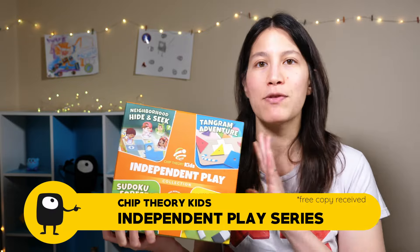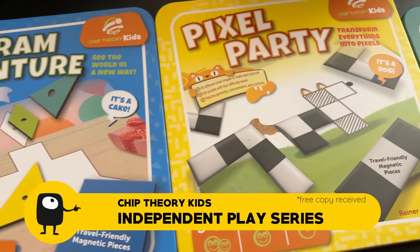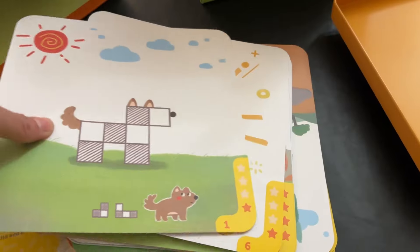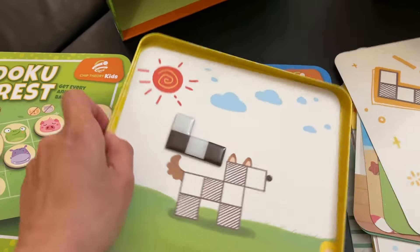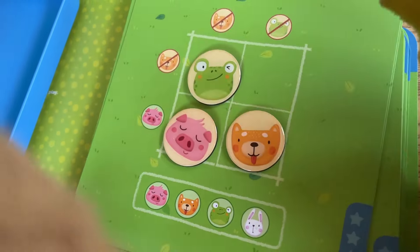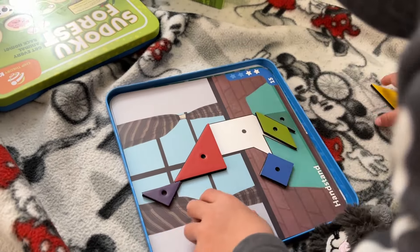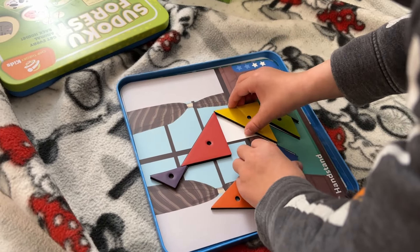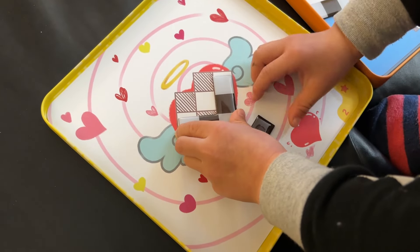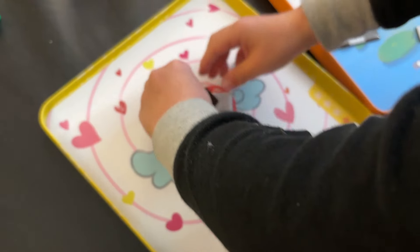Next up I also got a review copy of the Independent Play Collection from Chip Theory Kids. This has four different games in it at four different age levels, but they're all specifically made for kids to play independently. They come in magnetic tins with puzzle sheets and magnetic pieces that you place on the sheets to solve the puzzle. The games are: Sudoku Forest, for ages 3 and up, which is basically mini sudoku with little animals instead of numbers; and Tangram Adventure, for ages 4 and up, which is tangrams with different colors — some puzzles help you by showing dots where the pieces go. Pixel Party is for ages 5 and up, a spatial puzzle where you're placing tetris-like polyomino pieces to match certain shapes.